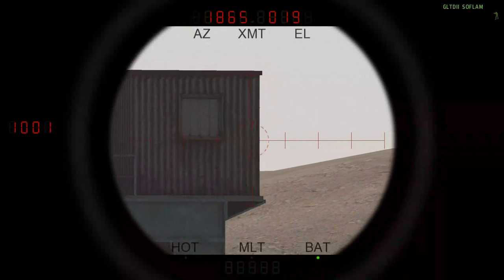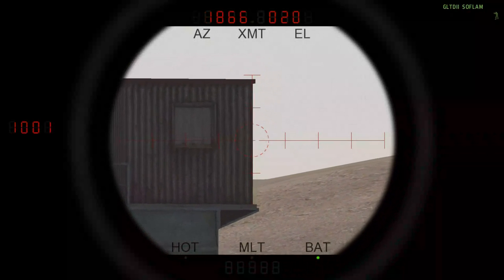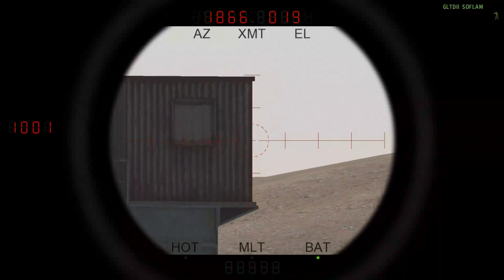Currently from this position it's 1866. That is the information you need to pass on to whoever is doing the calculations.